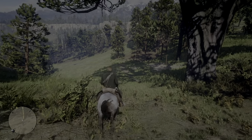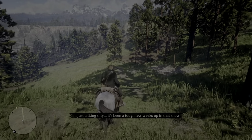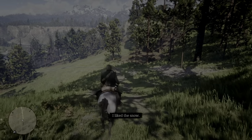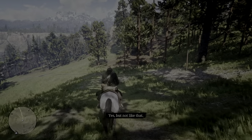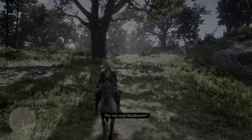What do you mean? Oh, I'm just talking silly. Been a tough few weeks up in that snow. I like the snow. But not like that. When are we going back to the other camp? The one near Blackwater?